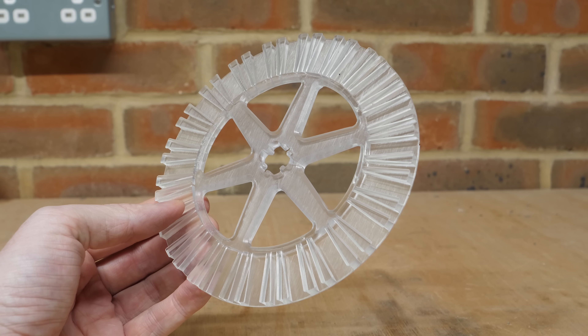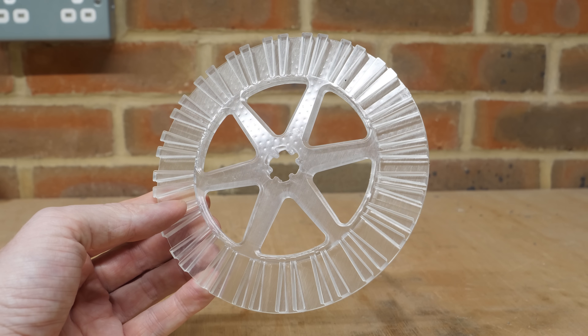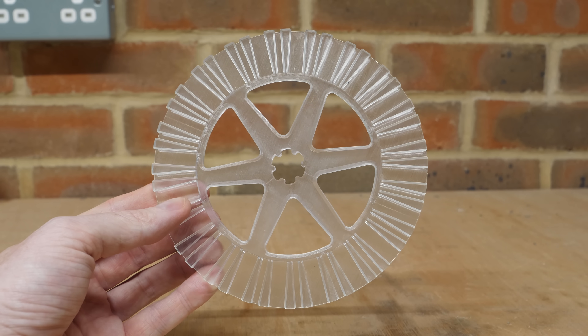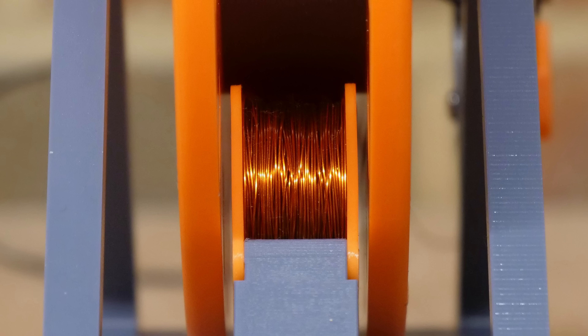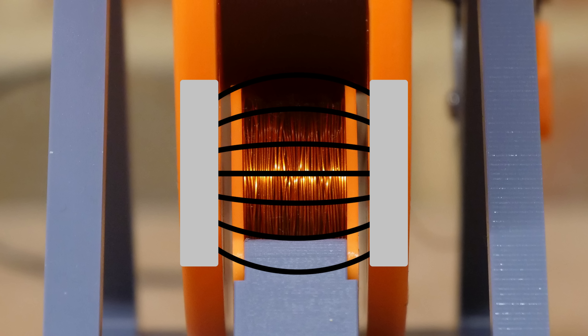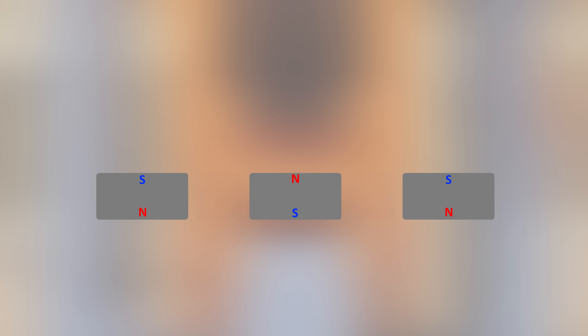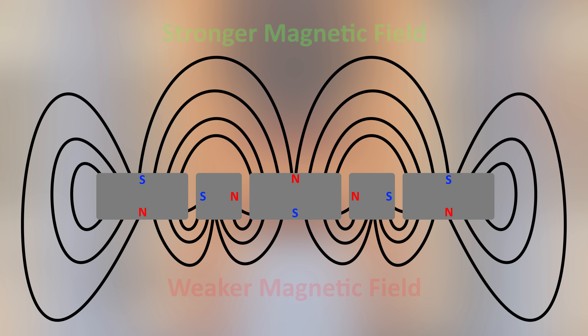The next step is to make the rotors, which hold the magnets - and you may notice this rotor has far more magnet slots than the prototype motor. That's because I recently came across something called a Halbach array. Looking at the prototype motor from the side, there's a coil sandwiched between two magnets, and we want the magnetic field between those magnets to be as strong as possible so we maximize output torque. If we take the alternating magnets of the rotor and place smaller magnets between them in a perpendicular orientation, we can redirect some of the magnetic field to one side, creating a stronger and a weaker side - this is known as a Halbach array.